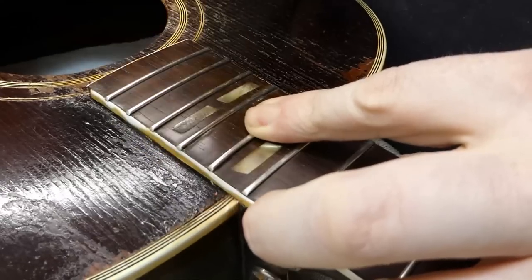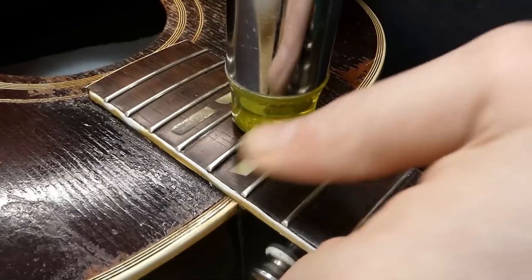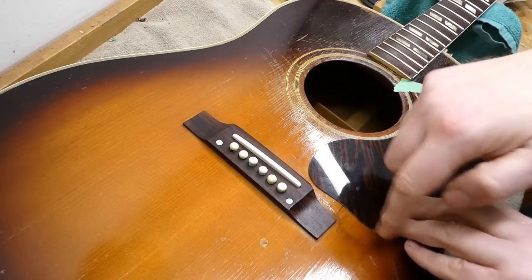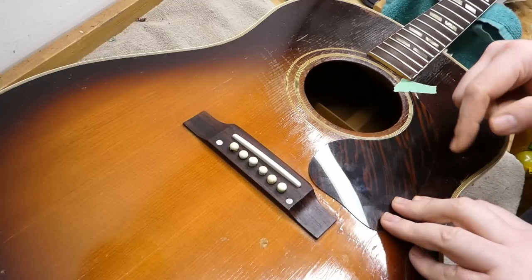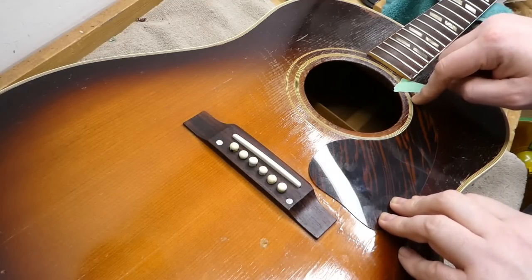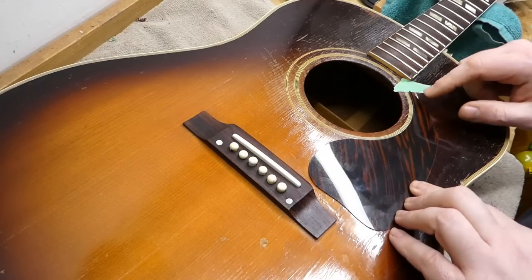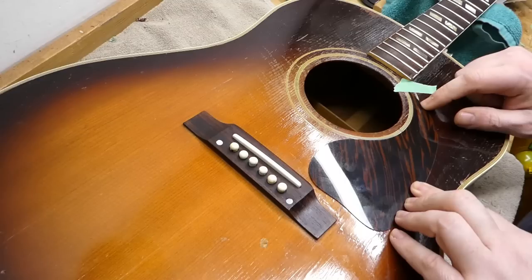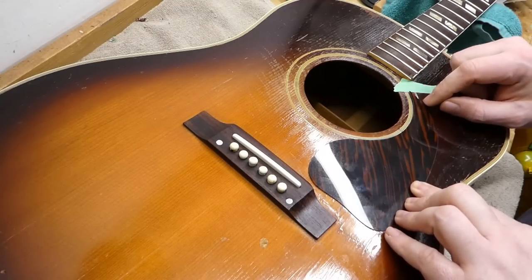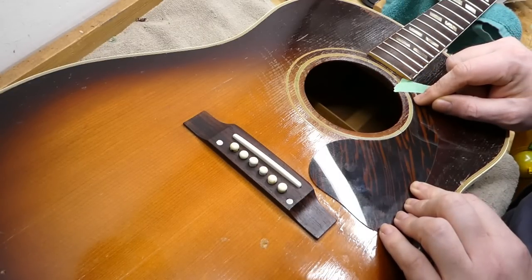I'll reinstall the fret I took out when removing the neck. Earlier I also glued up a couple of back braces on this guitar — virtually all of these 1950s Gibsons seem to have at least one or two back braces which have come loose. They were in clamps for about five hours, but I want to let them go overnight and really get dry before stringing up. So I thought this was a good time to put on the pickguard.